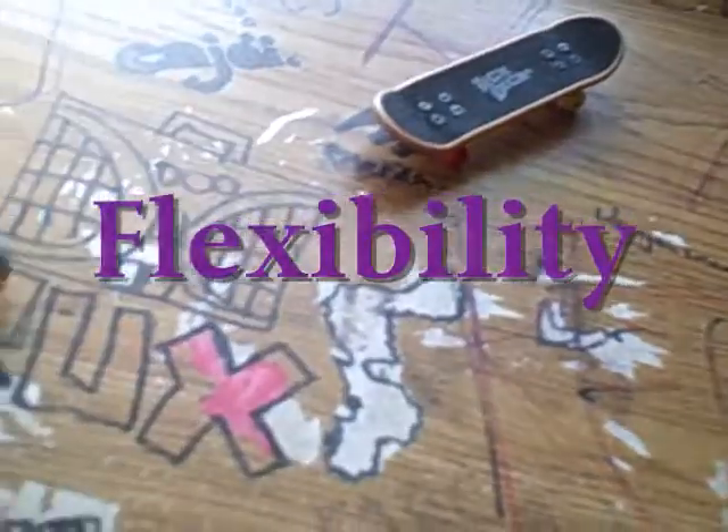It's got these little bendy legs and these little foot thingies that come in different colors: magenta, white, black, orange, and like puke green.